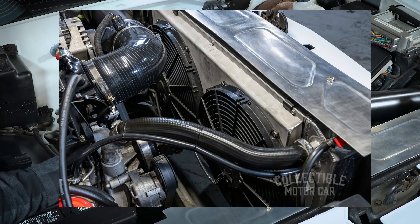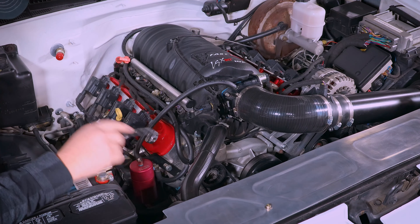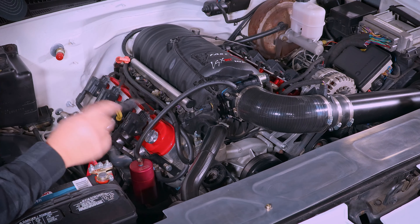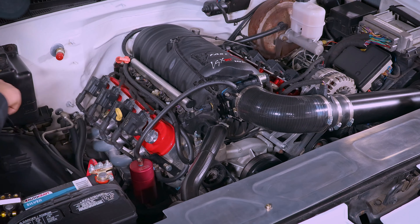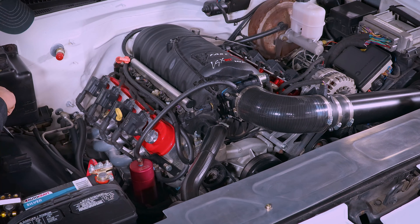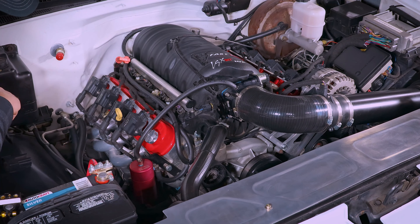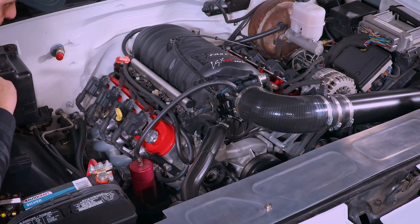I've also got the Griffin radiator — it's a four core radiator with two electric fans and a shroud. I have no issues with overheating; it's a great radiator so far. It's only been in the truck since the motor was put in, which was probably about a year ago. This motor has less than about 4,000 miles on it — I work six days a week so I don't get to enjoy it as much as I'd like.